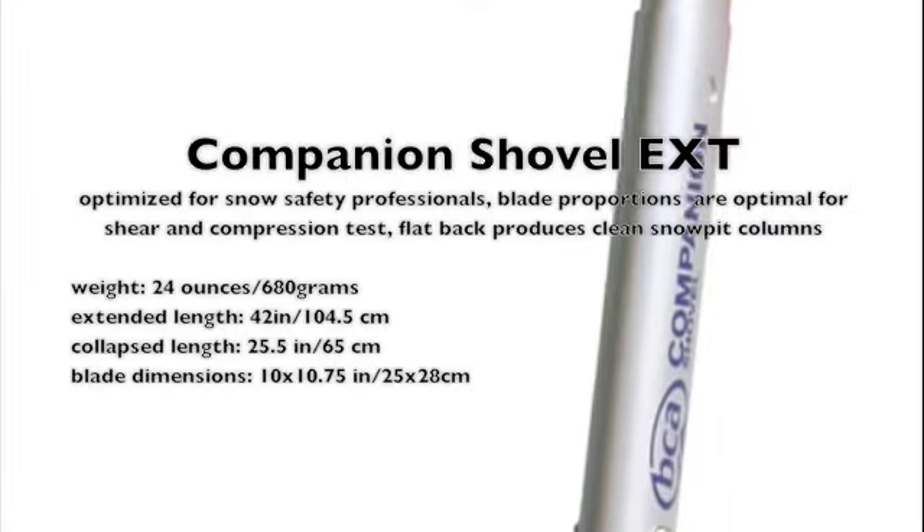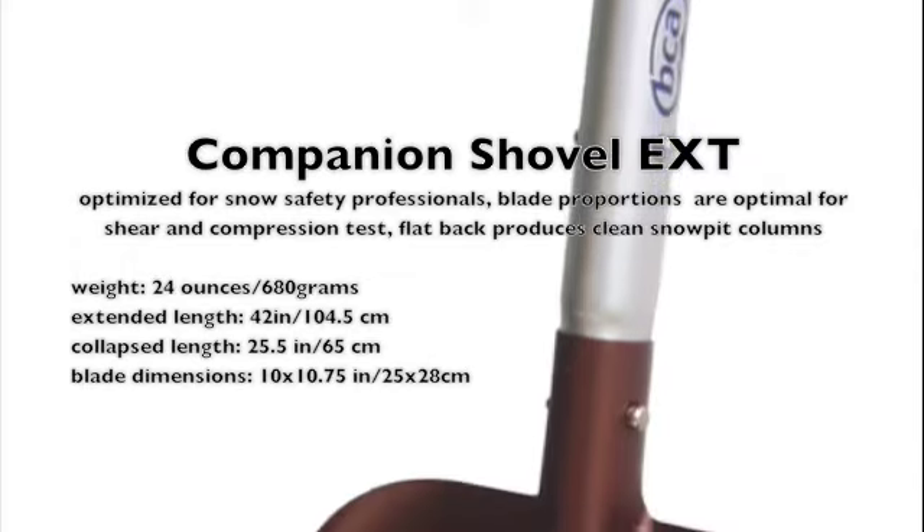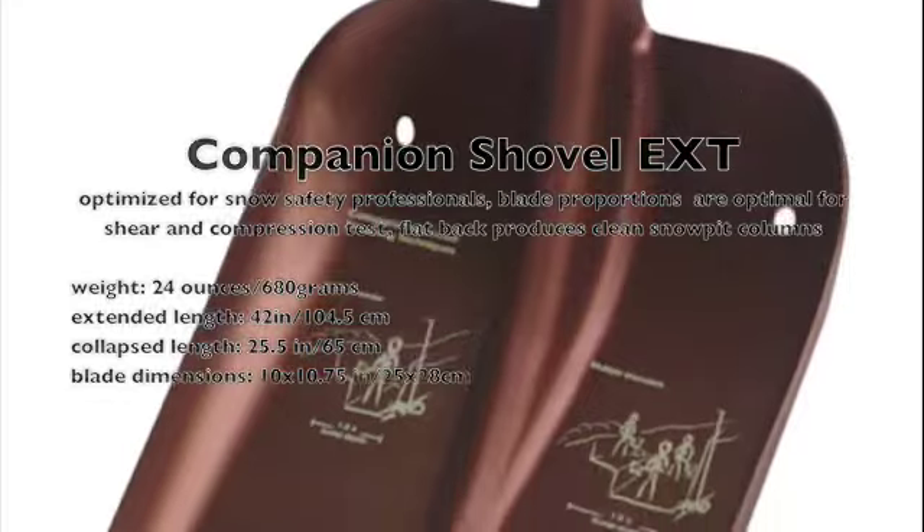The companion shovel is the ultimate tool for the snow safety professional. Features include blade proportions that are optimal for stability tests, as well as a flat back for clean column walls.